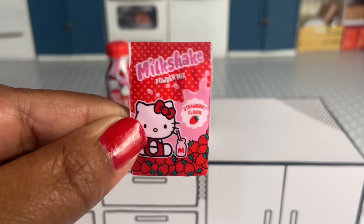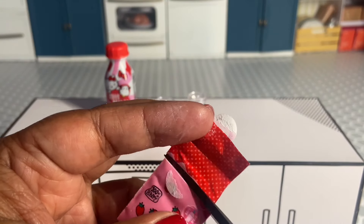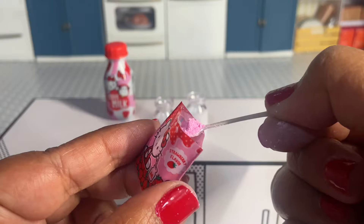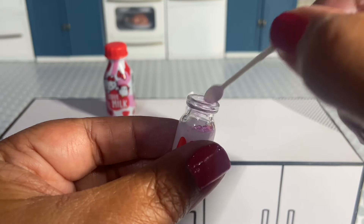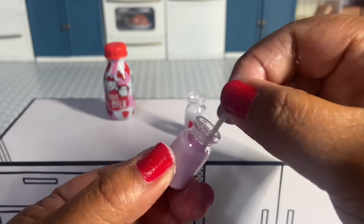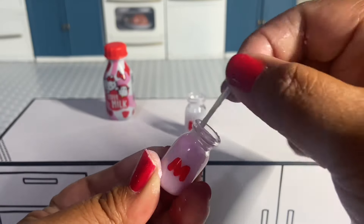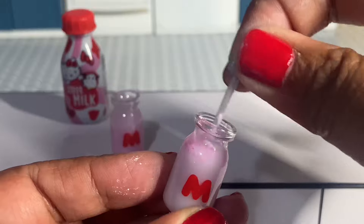We were given some strawberry milkshake powder mix — that flap is just decorative, so I had to cut it open. I believe this is the same powder that we were given in the Hershey's bundle to make strawberry milk. We're going to put some of that powder in. Depending on how deep a pink you want, that's how much you put in. Mix up the powder with the milk until you're satisfied with the color.